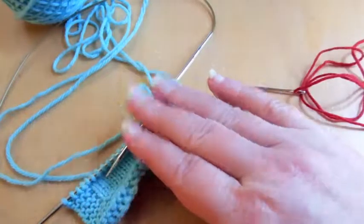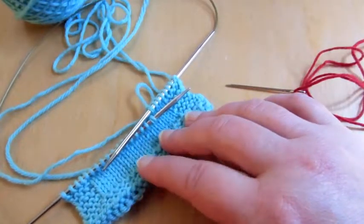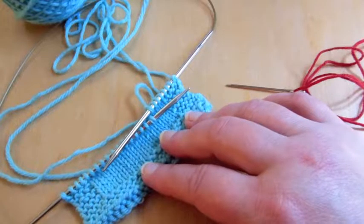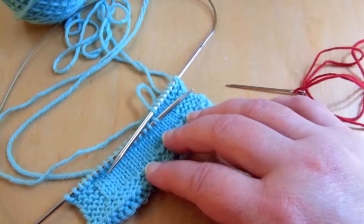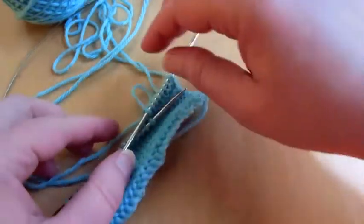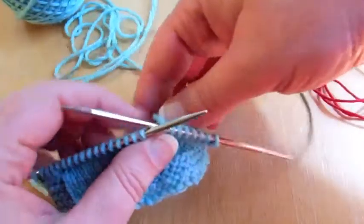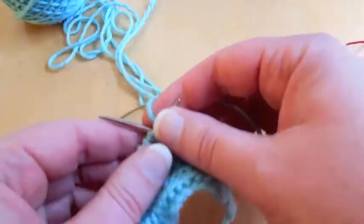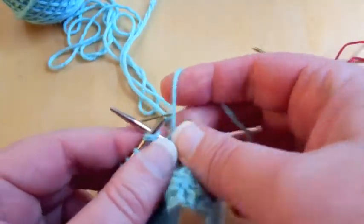What I have here is a swatch sample to show you how to perform this technique. You'll follow the instructions when asked to work a knit front and back transfer, and you'll do the number of increases suggested in the pattern. For this sample, I'm going to do eight increased stitches — I'm going to knit front and back eight times.